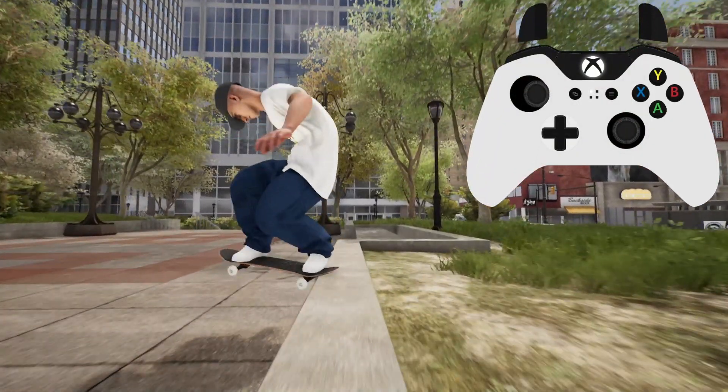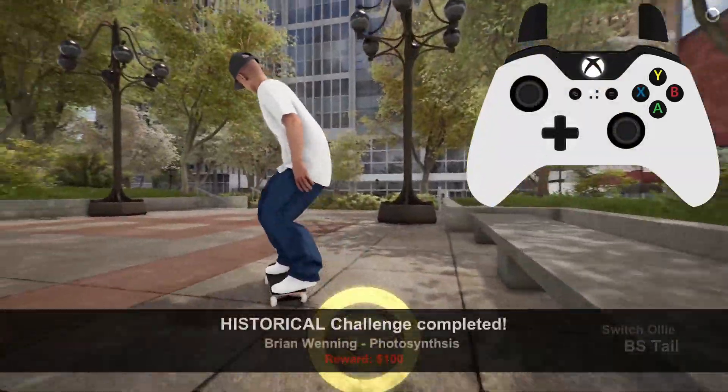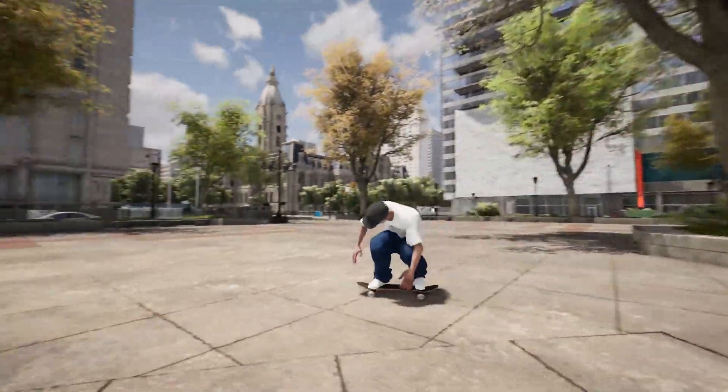With the tail slide, I will just mention that if you pop out of it, it won't count. You need to pivot out. The amount of ledge you slide doesn't appear to matter as long as it's a clean input for the tail slide.